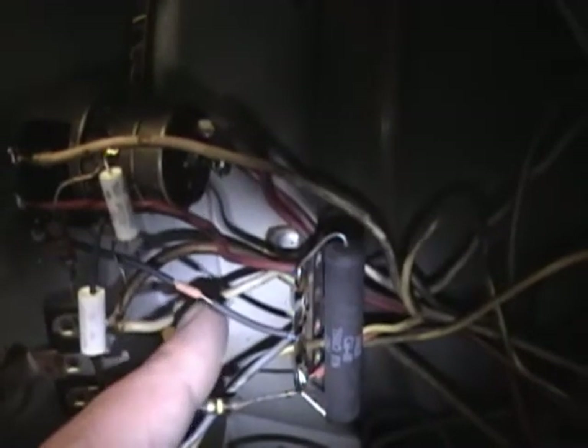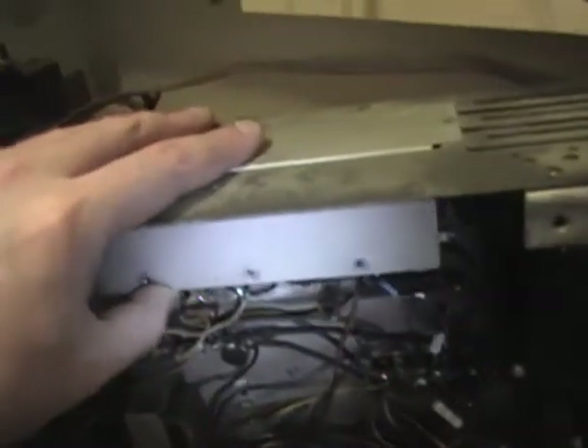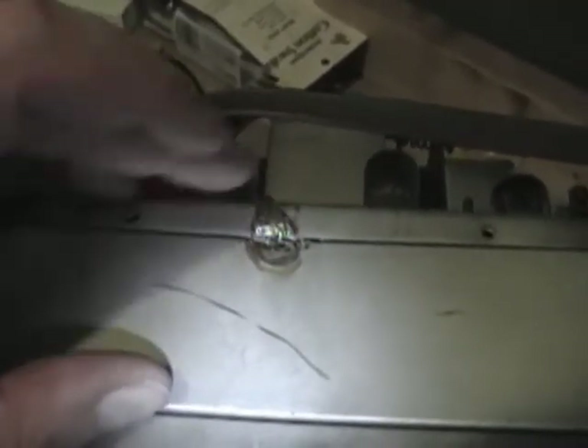I finished recapping the set and replacing out-of-spec resistors - there were quite a few, including a whole bunch in the IF strip. Next up I want to do an alignment. Here's the repaired focus rheostat, and I did add about a 220 ohm resistor to one end to compensate for those shorted windings. Here's the IF cover - better put that back on before trying an alignment. A bunch of screws hold it down, and I notice there's a big solder blob, so I'll get out my soldering gun and replicate that.